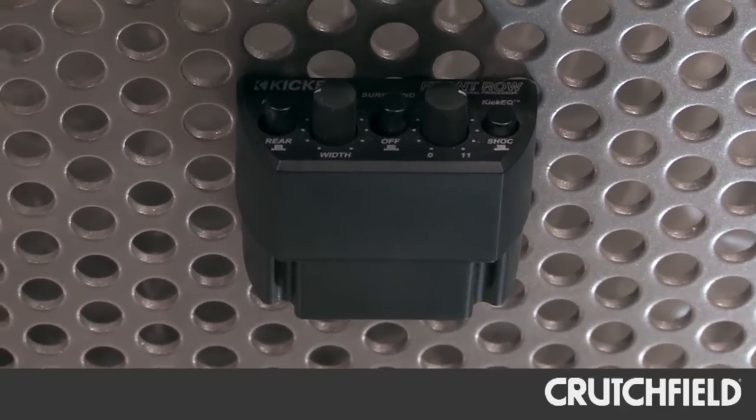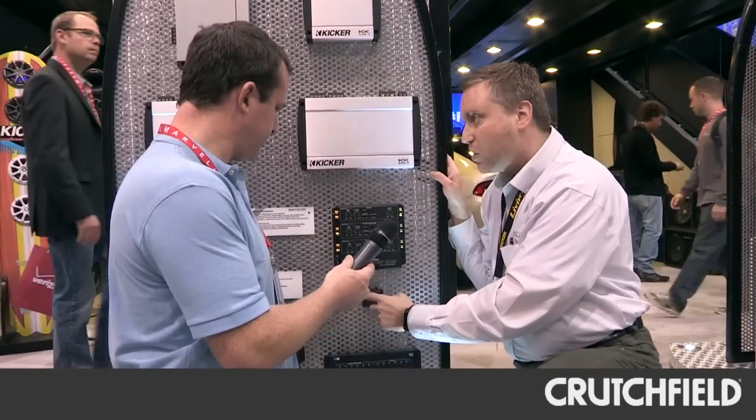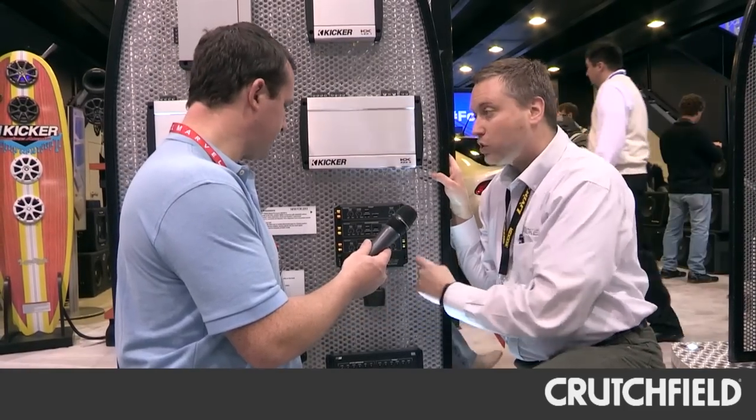Up front we have stage width, which works like time alignment. If you're sitting close to one speaker but far away from the other, we can digitally move the speakers so you're right between them where you want to be — just like being at a concert. We can do that for front and rear. In addition, we have a surround sound setting, so if you want to listen like you're actually there in the theater, press surround sound and it gives you that concert-like experience with the ambience behind you and everyone in front of you on the stage.